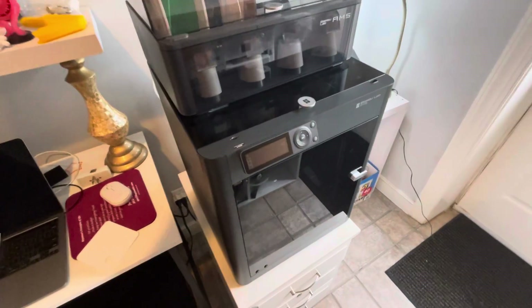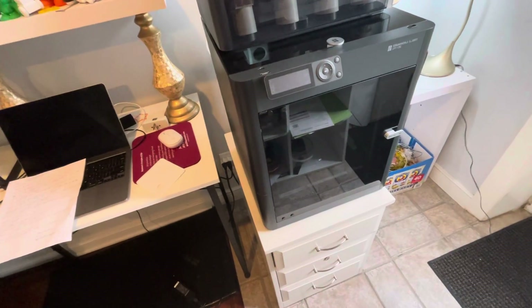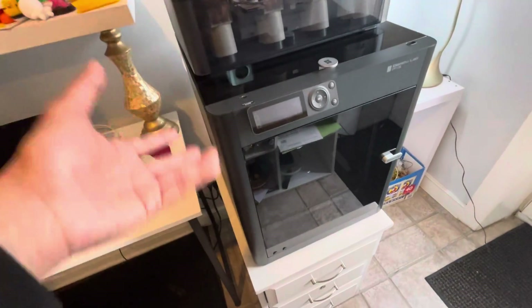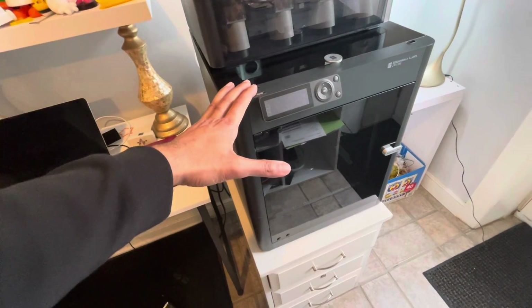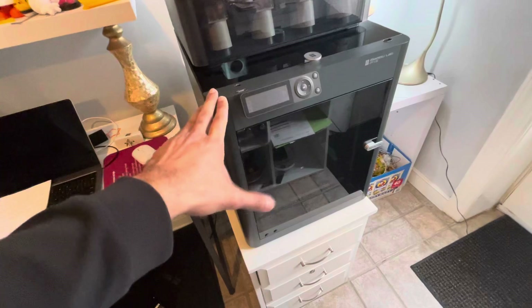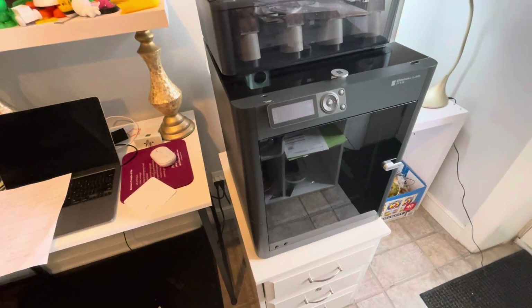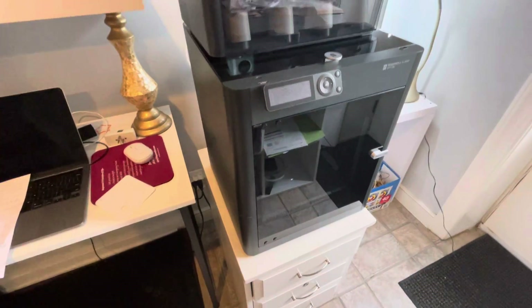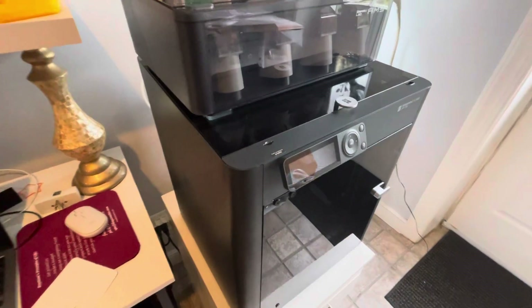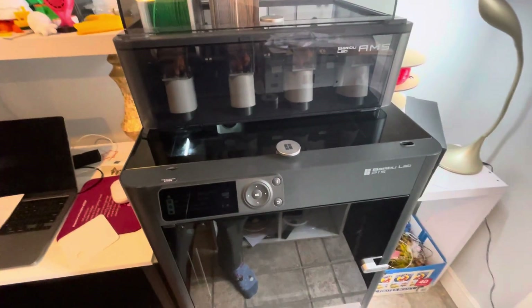So that's my overview of the bad parts of owning the Bambu Labs P1S. Overall it's a great product, but there are a lot of issues I've faced over about two months of ownership. In fact, something is stuck right now and I need to take time to unhook everything and figure out where the PLA is stuck. Hopefully you enjoyed this commentary — please like, subscribe, and comment below with your thoughts on the Bambu Labs P1S printer. Thanks!